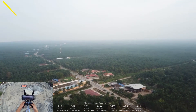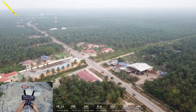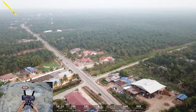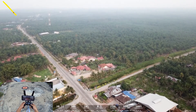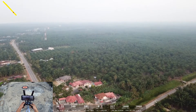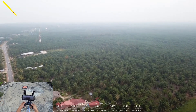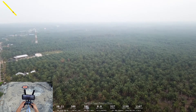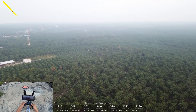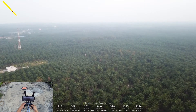So far the live view and the signal are working very well. So now one thousand meters — one thousand two hundred — and the live view and the RC signal are still really strong.